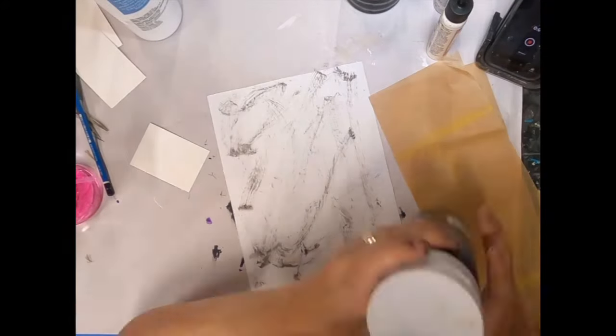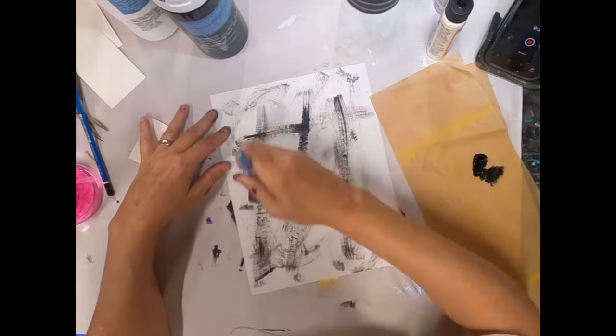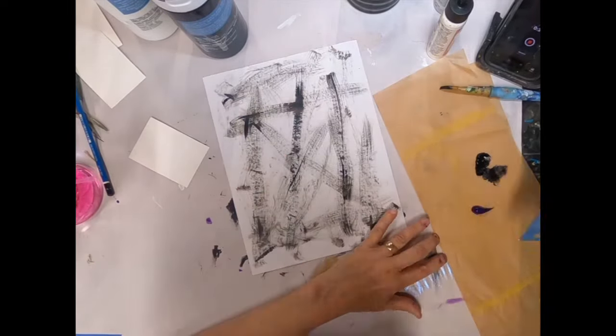I am participating in an ATC exchange over in my Facebook group, Two Old Crows Mixed Media. The challenge this month, or the theme this month, was moon.